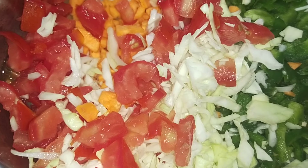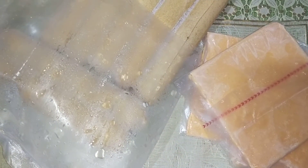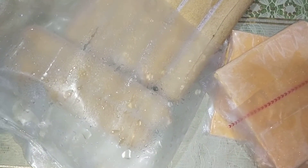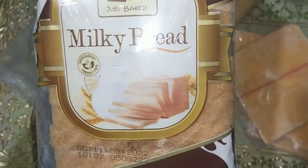You should note that the bread used should be sandwich bread. I don't have sandwich bread, so I am using a normal bread — this is milk bread. It looks good.